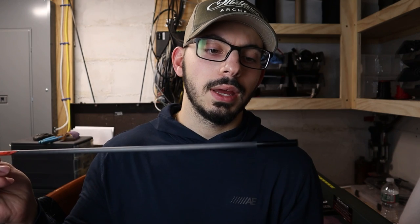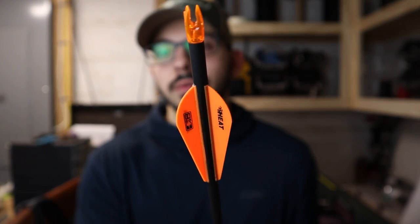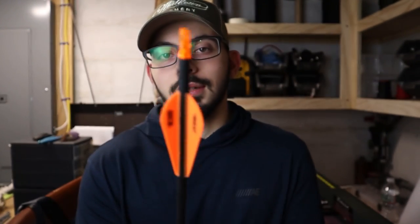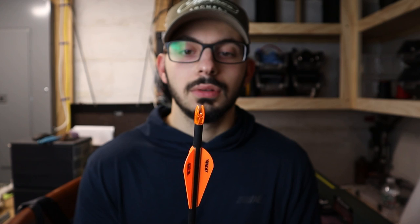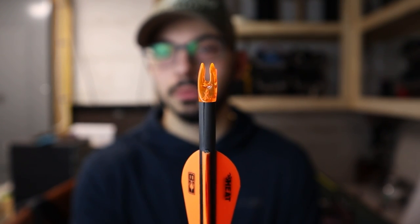My old setup was the Black Eagle Rampages — 300 spine, 200 grains up front, 100 grain insert and 100 grain field point. Then I ran a three-fletch of the Bohning Heat veins, and this is just an Easton nock that I had sitting around that fit it pretty well. But this one's a cracked one so I can't shoot it unfortunately.